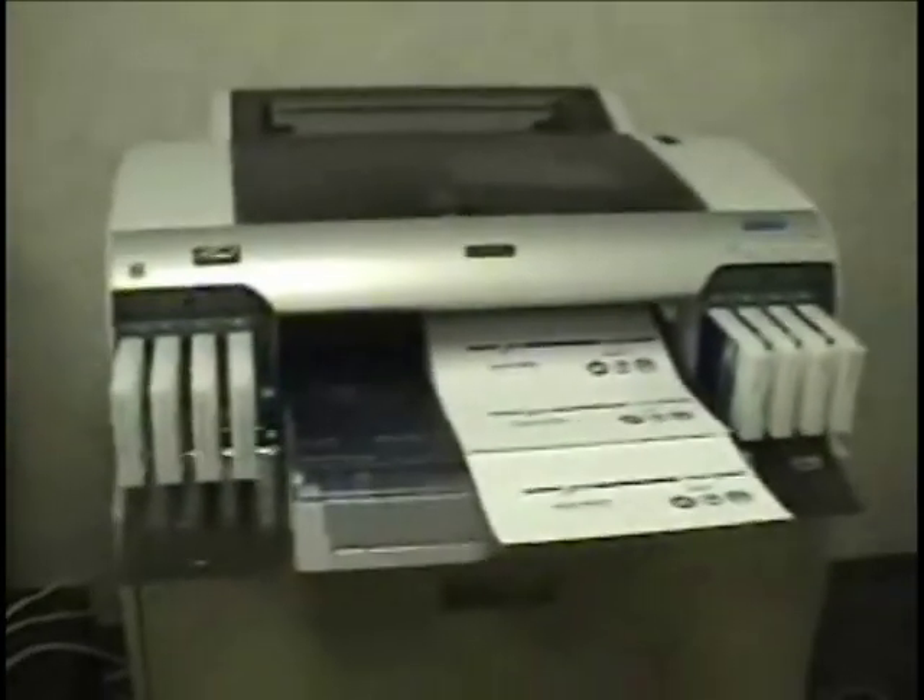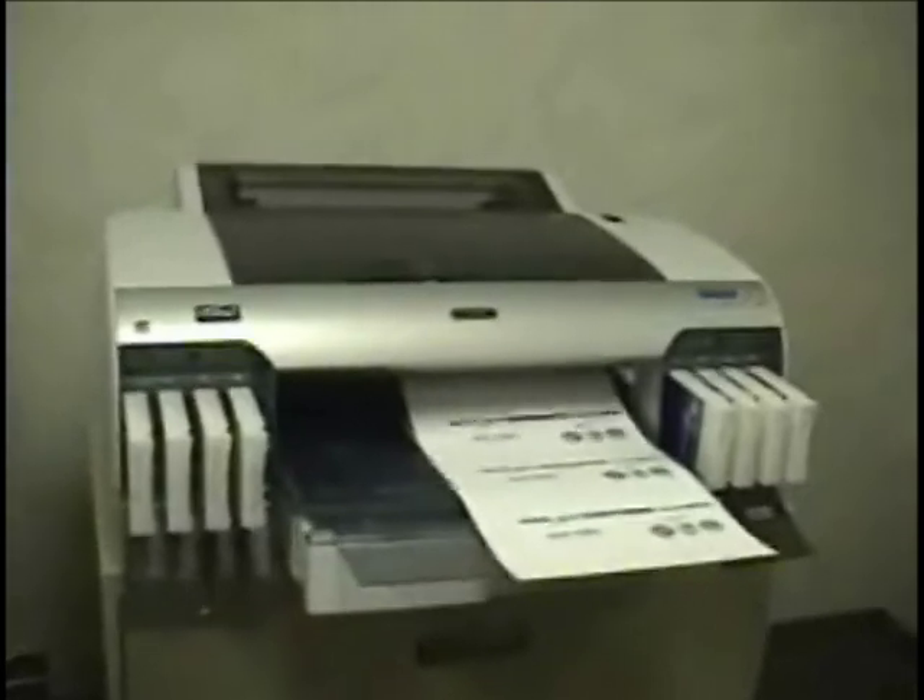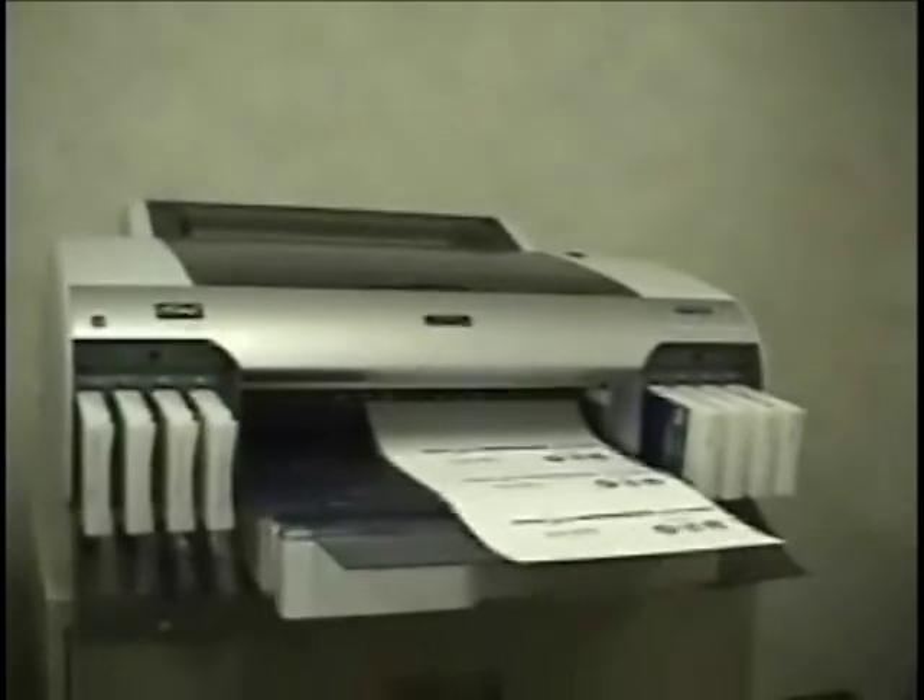Printing Transfers. Load the paper so that the brightest white side is face up. Don't be alarmed if the print looks dull and the colors are a little off. The colors will pop when you transfer to the mug.